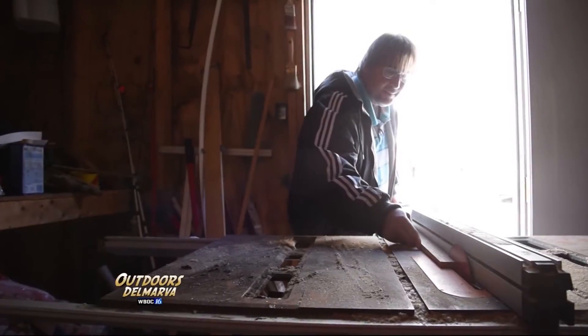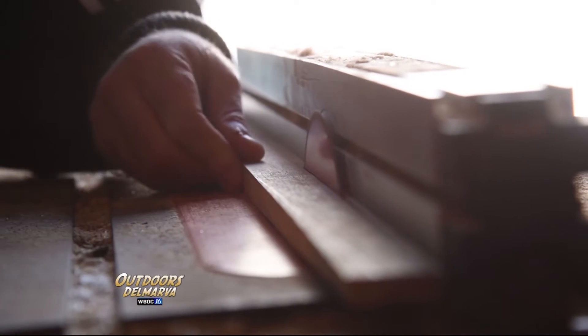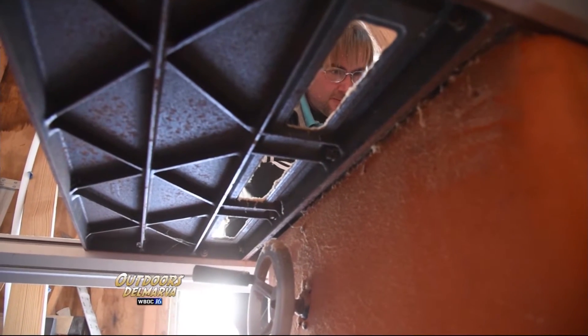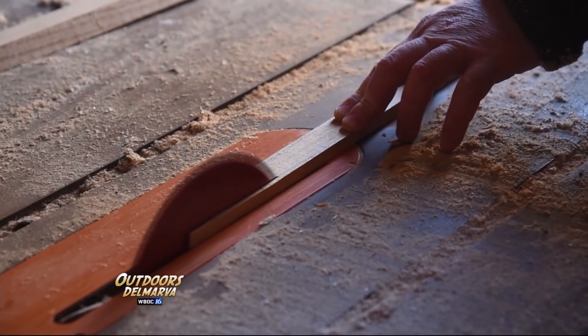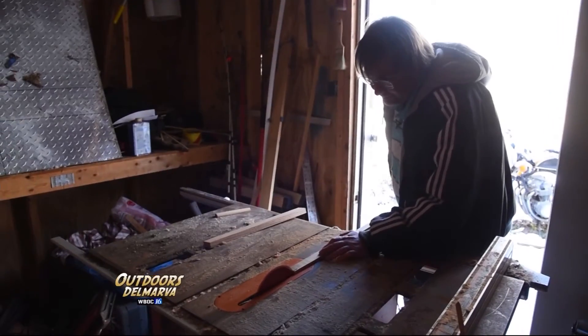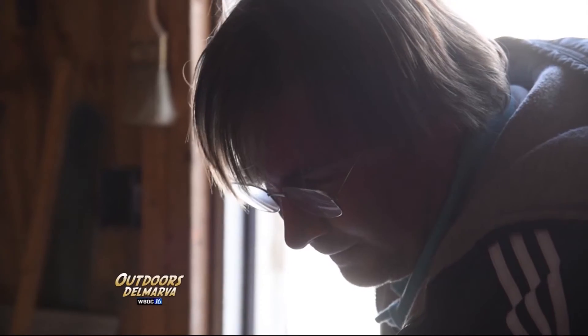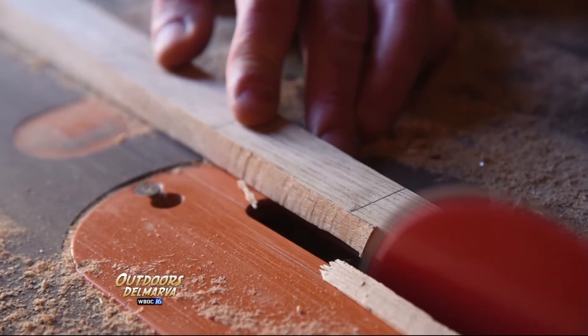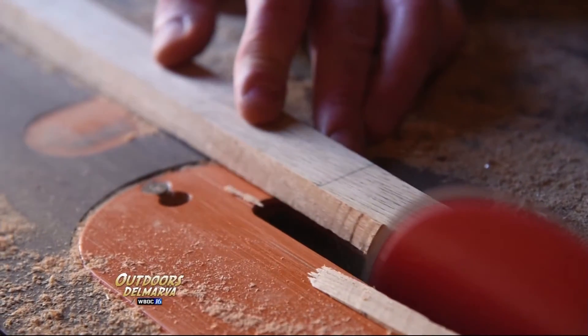Building a bow is not an overnight process, and we're not able to see it the whole way through, but we saw enough — enough to realize that David puts everything into each bow he makes. When you're building a bow or shooting a bow, you feel connected to everybody all over the world who does the same thing. And when I'm doing this, I'm more me than any other time. There's something deeply spiritual about shooting the old bows and about making them. For lack of better terms, it's my connection to God.